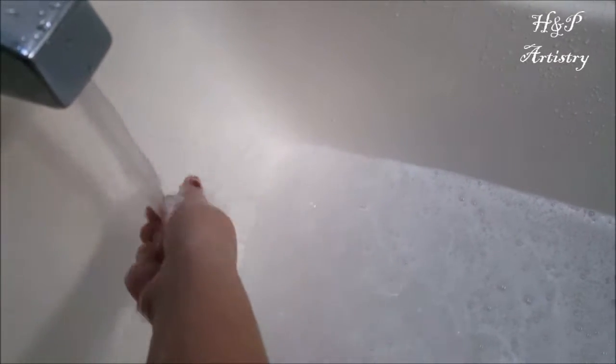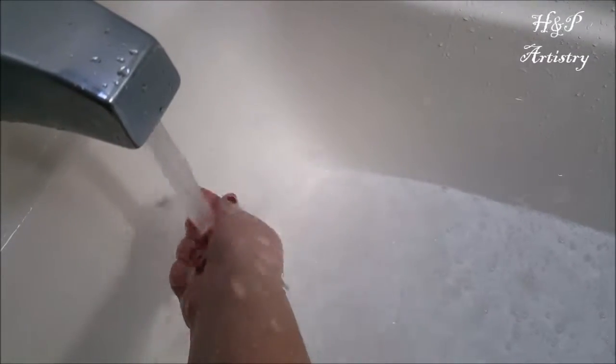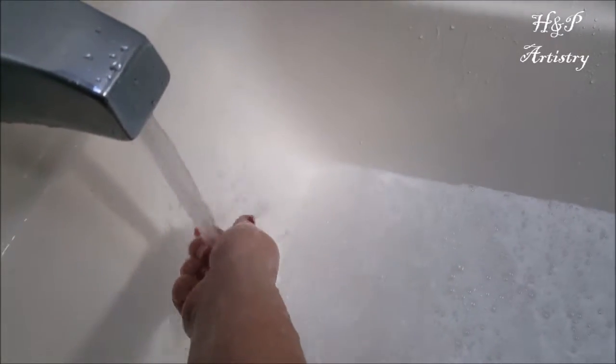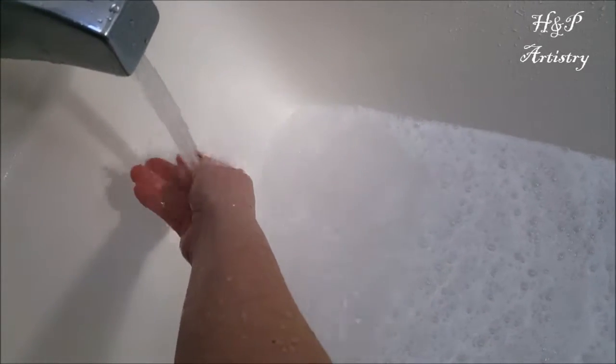If you don't want to worry about having your bubble bar wand dry in between uses, you can always break off a piece and crumble it under the water, or use a sieve and put it in that and let it dissolve that way. Then you're getting all of the cocoa butter melted and the bubble bar dispersed into the water.